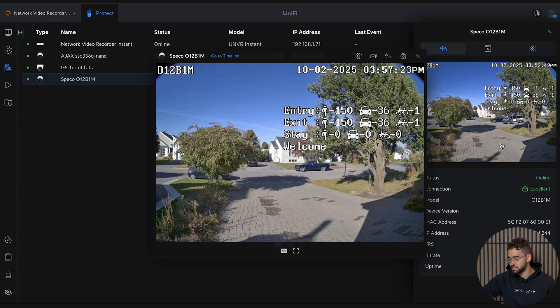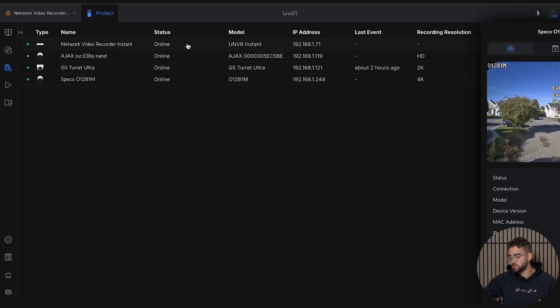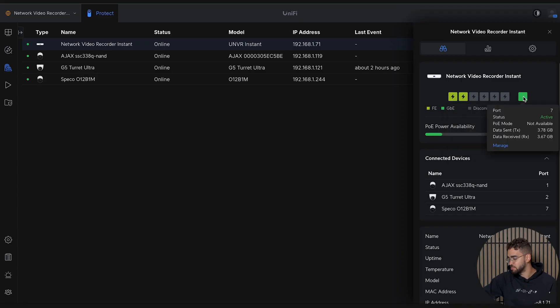Keep in mind that with the UNVR N-Stand you can add an AI key and also an AI part if you want to enhance your cameras. In the NVR settings, you can manage your ports — for example disabling them or doing a power cycle if there's trouble with a camera. You can also manage your uplink port, check PoE power availability, and see connected devices. You can also have access control on this device, which adds even more value.